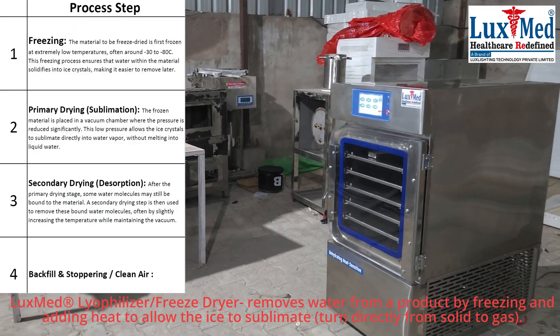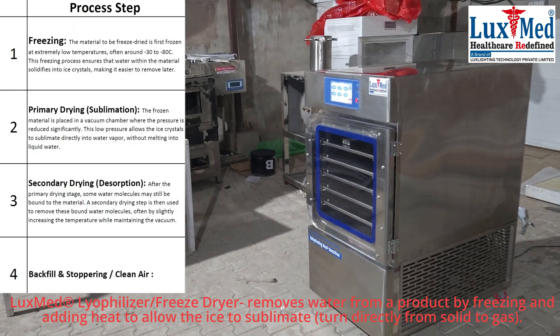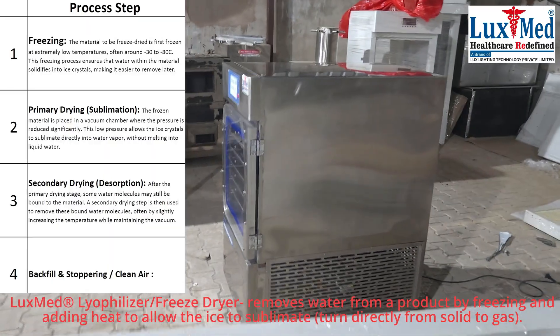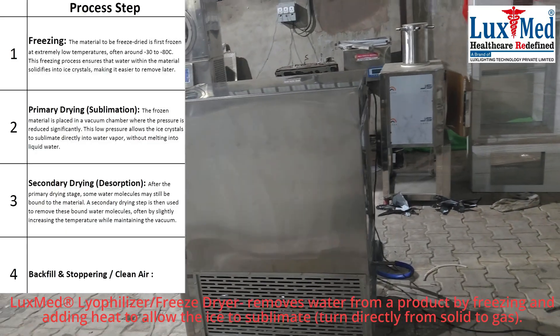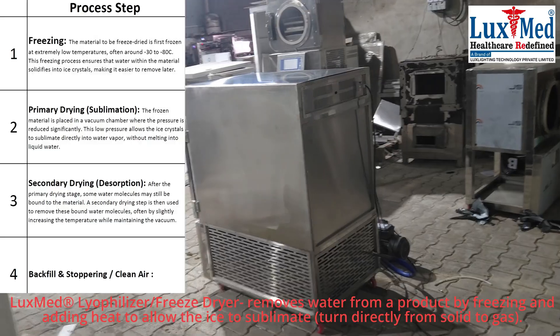Key features: Lyophilizers are designed to gently remove water from materials, preserving their structure and chemical properties. This is especially important for pharmaceuticals, biological samples, and foods that are sensitive to heat.